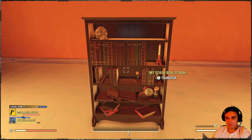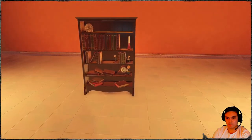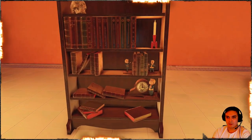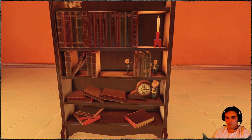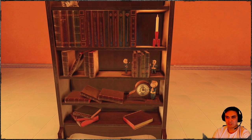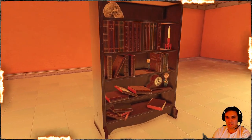So what we got here — let's go in photo mode so you can see in a little bit more detail. There you go. We got a skull over there, some Pip-Boy pig barrel, a clock, a red rocket candlestick, and a whole bunch of books.